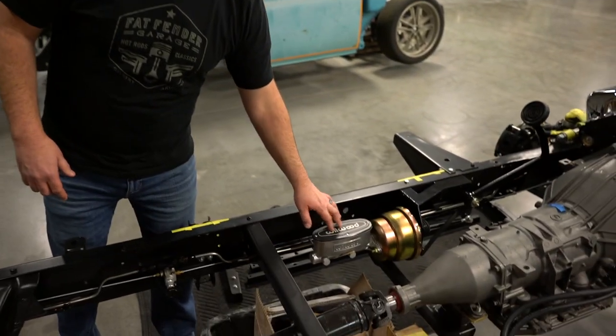Hey guys, Jason with Fat Fender Garage, Gilbert, Arizona. I want to discuss some problems when you're running a master cylinder underneath the floor of your Chevy pickup truck, which is going to be all early Ford and Chevy pickup trucks. They have mounted the master cylinder underneath the floor.